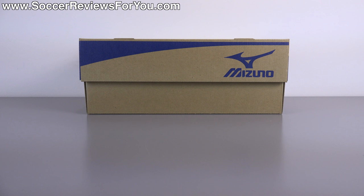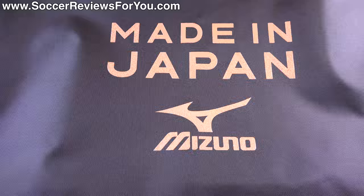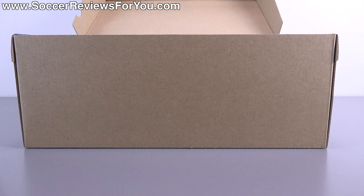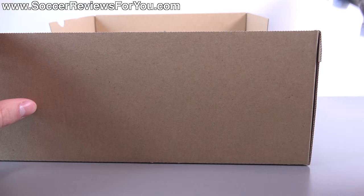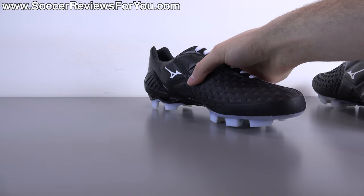Hey guys, Josh from SoccerReviews4U.com bringing you my first impressions plus on-feet video of the Made in Japan version of the Mizuno Wave Ignitus 4. Inside the box they include a string bag along with the shoes themselves. The string bag is black, has strings at the top to seal it up, and it does say 'Made in Japan' with the Mizuno logo in a bronze-copper color. Other than that, all you'll find in the box are the shoes themselves.